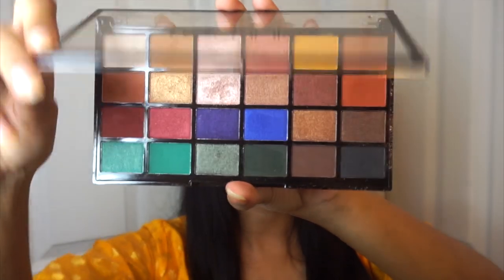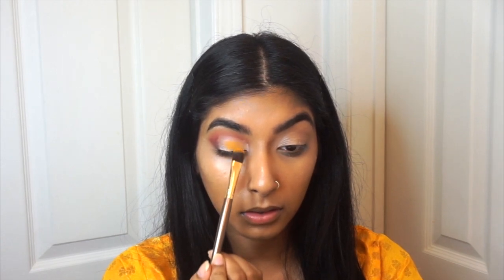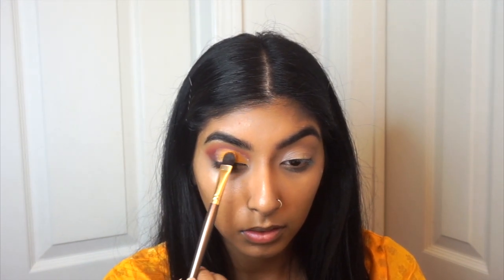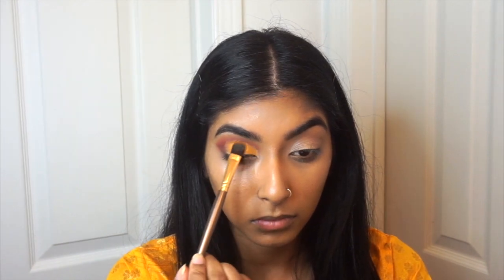So we're going to pick up this yellow shade — it's like a bright yellowy orange shade, perfect for this look. We're just going to pack this on top of where we applied the concealer or the eyeshadow base, and you want to keep packing it on until you get the color that you're happy with. You should end up with something like this.